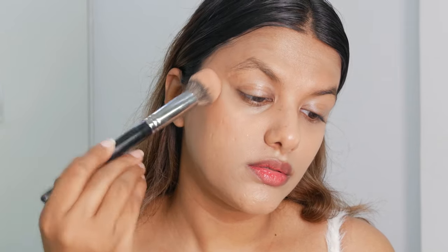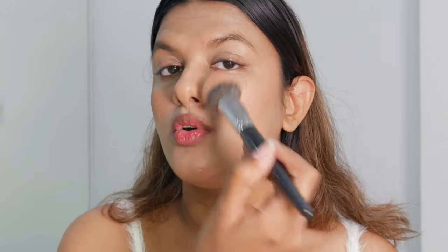Now to add a very rosy radiance onto my skin, I'm going to be using the Pillow Talk from Charlotte Tilbury — the Pillow Talk Cheek to Chic Swish and Glow Blush. I really love this blush because it has the perfect amount of shimmer and pigment. For this particular look, I want my cheeks to appear fuller, so I'm going to go all the way and fill my cheeks.